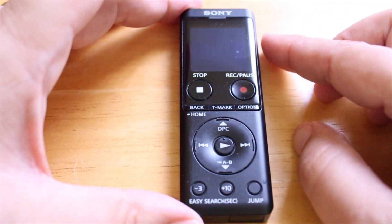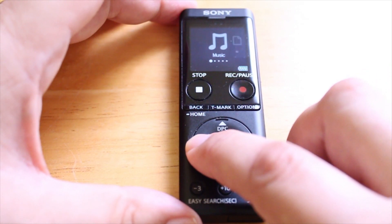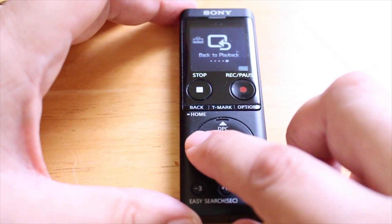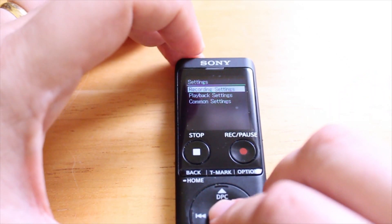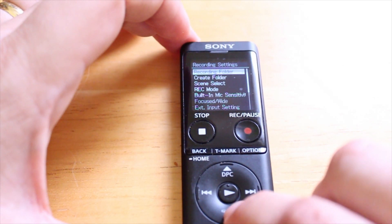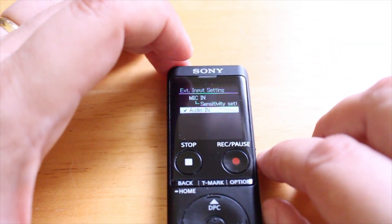I'm going to turn on the device. The power button is over here on the right — I slide it down and it comes on. You have a main menu screen and you can toggle back and forth by pushing left or right. You have different options: a music tab, a tab for recorded files, a record function, a settings function, and back to playback. I'm going to go to settings and hit the middle button with the play symbol. That takes me into settings and right at the top it says recording settings. I hit play again to go into recording settings, then I go down to where it says external input setting. I hit the button to go down to external input setting and hit play. It says only activated when external input is used and it goes to this screen — this is what we're looking at in this video.